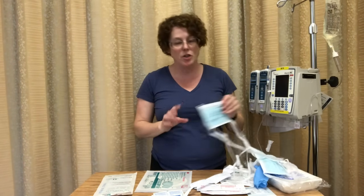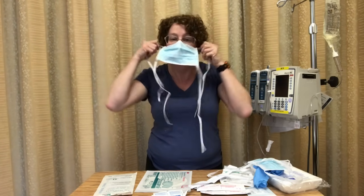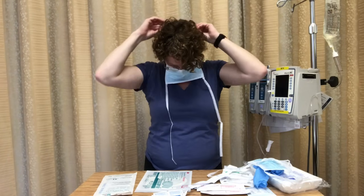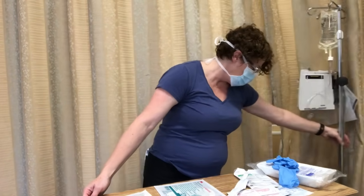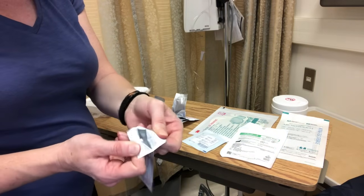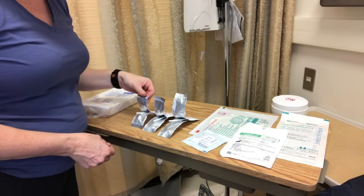Before we get started, after hand hygiene and patient conversation and explanation, we're going to put on our mask, and then the mask for our patient as well. Now I'm going to get my tray set up so that it's within arm's reach. I'm opening my chlorhexidine swabs — they have a nice fold so you can pull it down without touching it to keep it sterile. I'm going to be using those first.